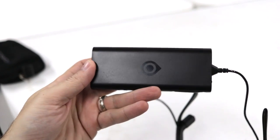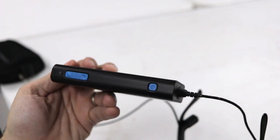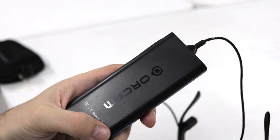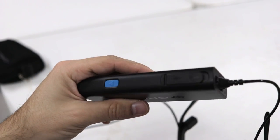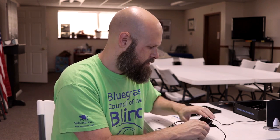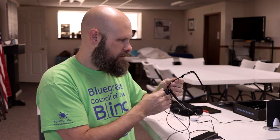The controller has a couple of buttons to note: there's a volume up and down button on one side, the take picture button on the other, a little port for power, a headphone jack on the back side, and a power button on one side as well. The device will put itself to sleep after a few minutes of not being used, and then it will also auto shut down after a few minutes after that.